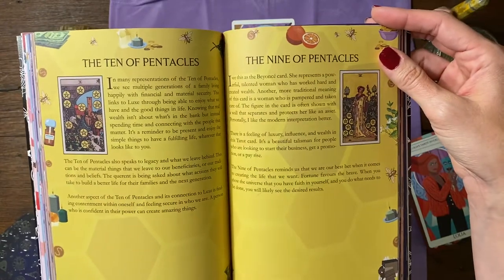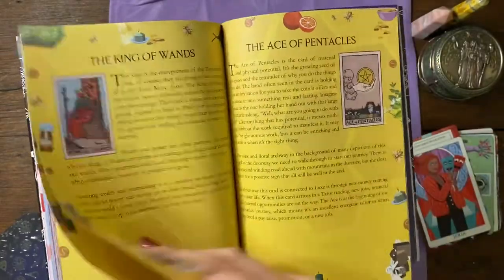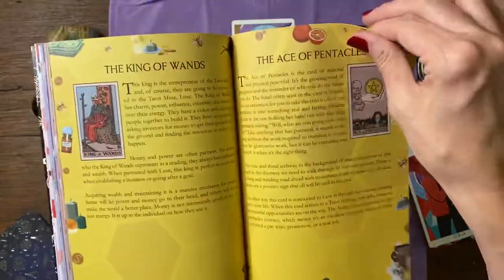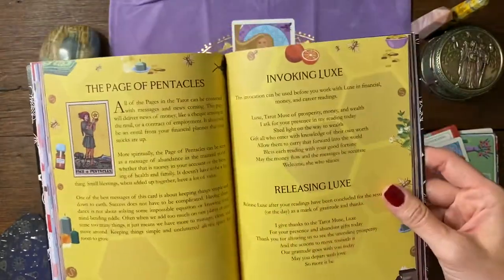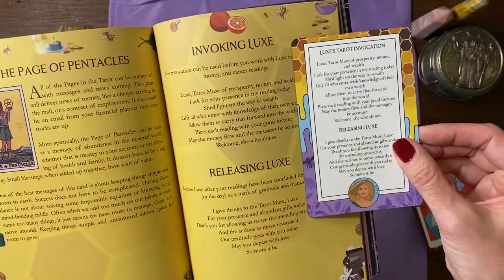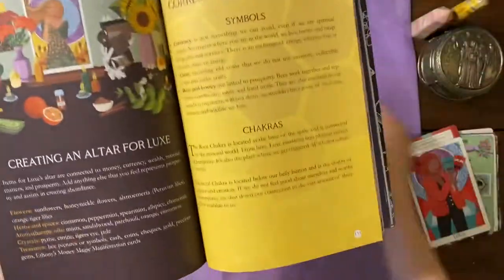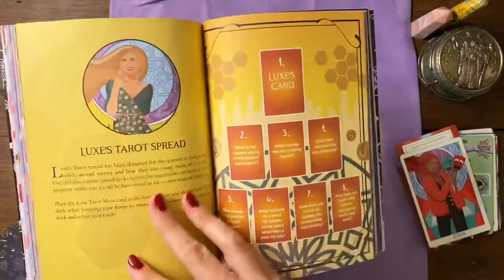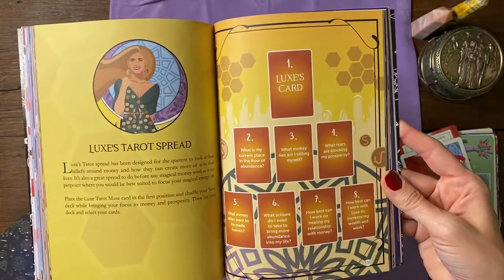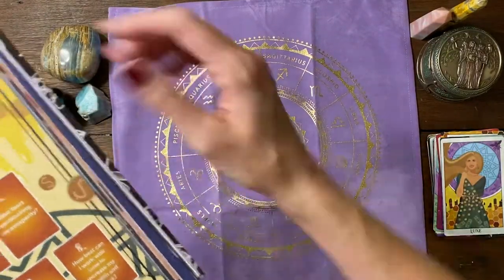We've got the Ten of Pentacles and Nine of Pentacles. Checking to see if the Nine of Cups was in there — I guess not. So we have her invoking and releasing, creating her altar, her symbols and chakras, and then her tarot spread. I'm sure y'all want to work with her too.